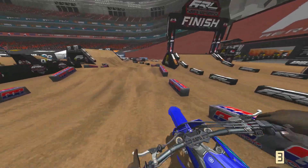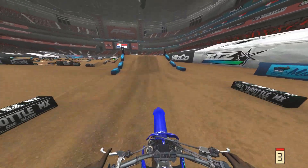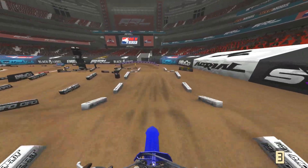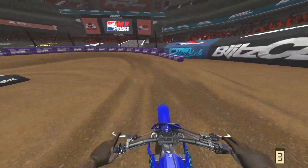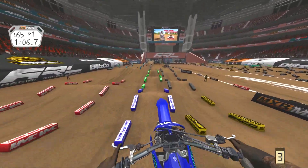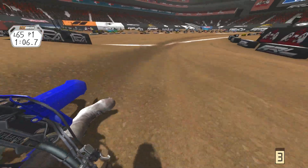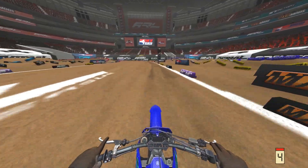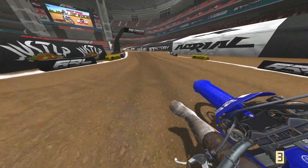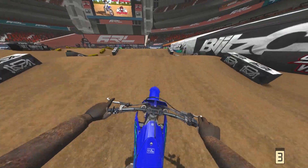It's just a mess on MX Simulator, and it's funny how people try to defend it. You do understand you're defending the worst terrain deformation in the history of motocross games, right? I don't know how much more proof you need than seeing how MX Bikes feels with its cushion and how Reflex feels with its cushion and deformation.